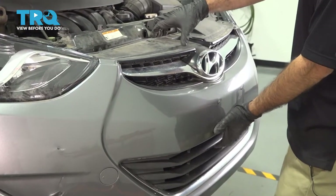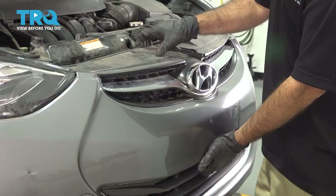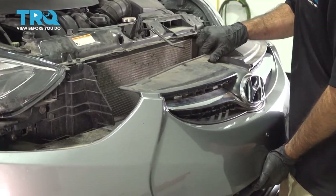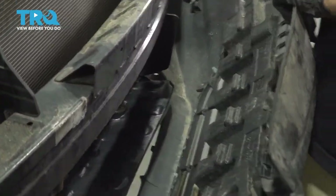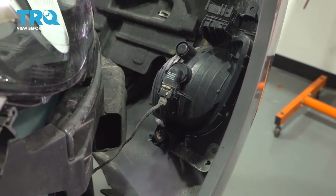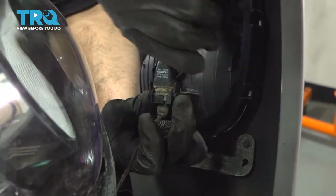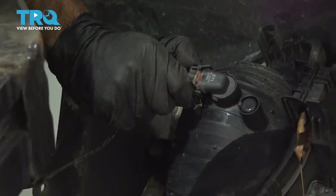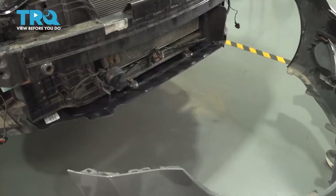Once you get a little bit of room, you want to grab it like this and walk it off the vehicle. We do have some harnesses to deal with — fog light harnesses. If you can get to them before you take the bumper off, that's ideal. If not, you can rotate your bumper up, grab your clips, unplug your lights, and now you can take your bumper and set it aside.